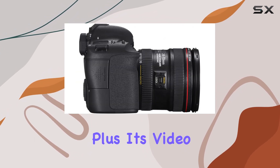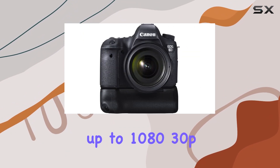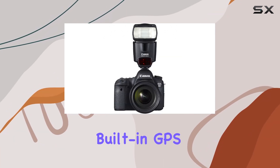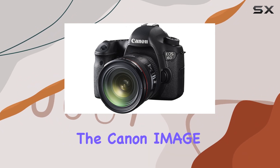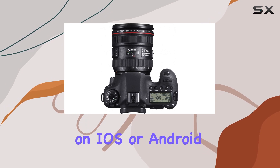Plus, its video capabilities don't disappoint, offering full HD recording up to 1080 30p with complete manual control over exposure and sound. The built-in GPS and Wi-Fi transmitter add convenience, allowing easy sharing via the Canon Image Gateway and remote control through the EOS Remote app on iOS or Android devices.